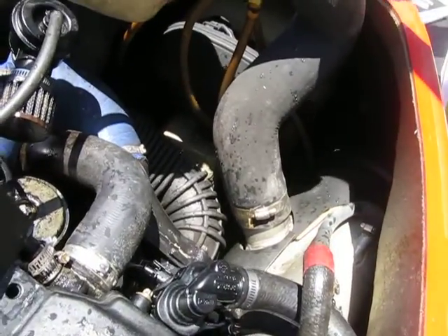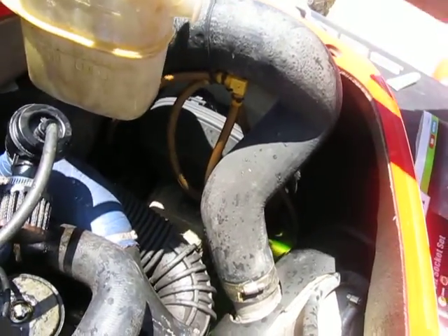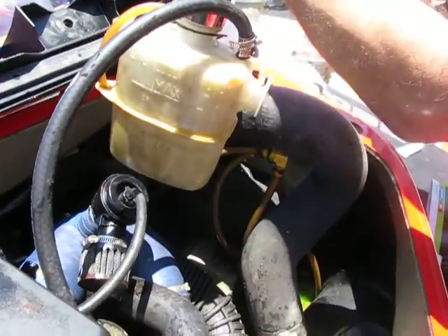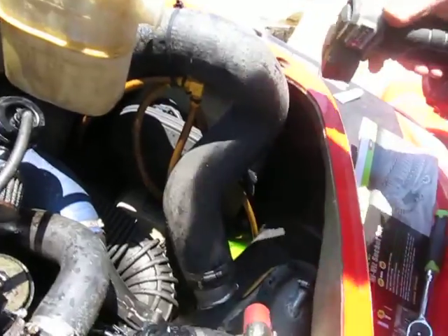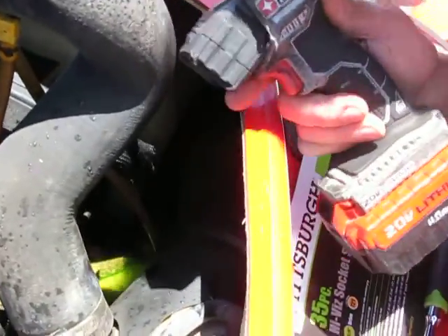Frank's pumping it up now. This ski leaked coolant even with the motor off. When I was gone for a few days, this coolant bottle was empty. When we got here, as you can see, we got a bunch of coolant sitting in the bottom of the hull here.